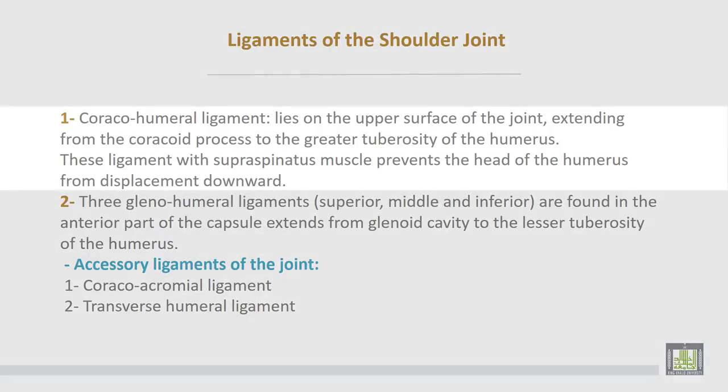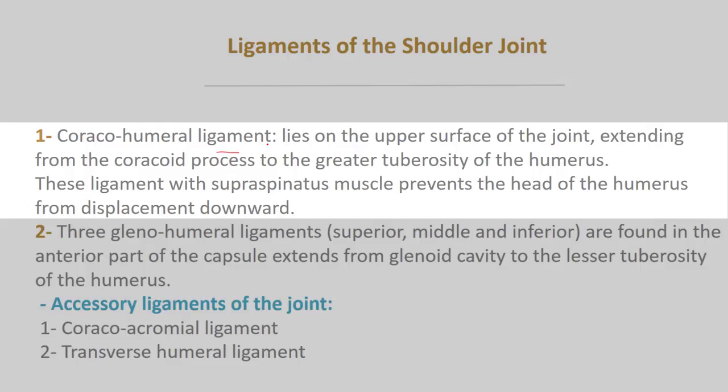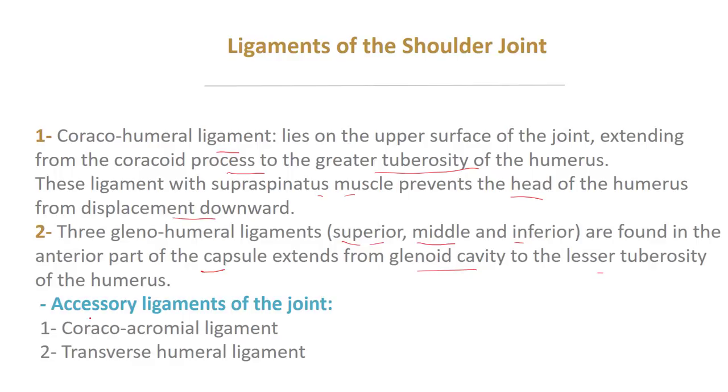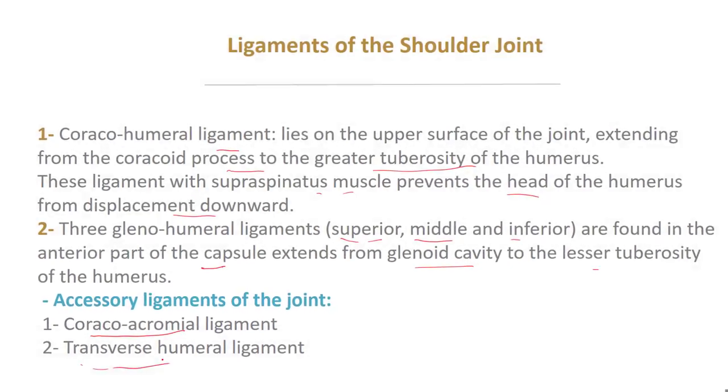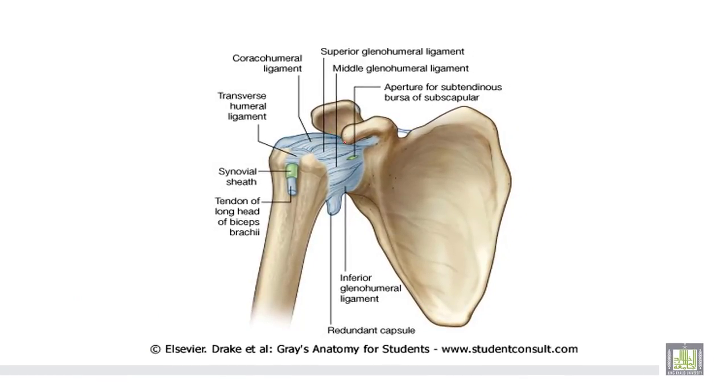The ligaments of the shoulder joint: number one, the coracohumeral ligament lies on the upper surface of the joint, extending from the coracoid process to the greater tubercle of the humerus. This ligament, together with the supraspinatus muscle, prevents displacement of the humeral head. Then there are three glenohumeral ligaments — superior, middle, and inferior — found on the anterior capsule, extending from the glenoid cavity to the lesser tubercle of the humerus. Accessory ligaments include the coracoacromial ligament and the transverse humeral ligament.